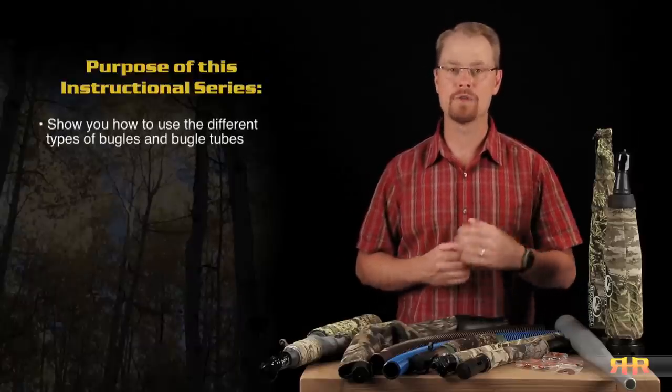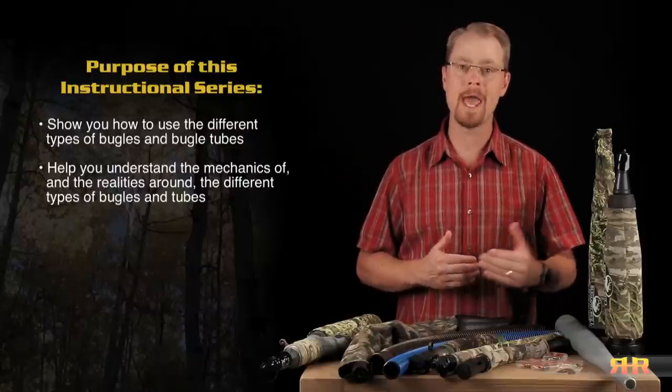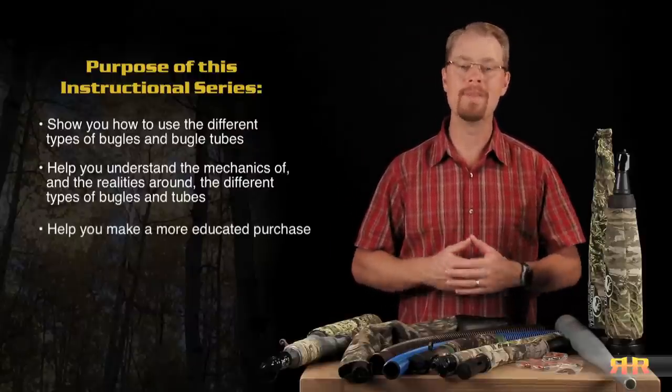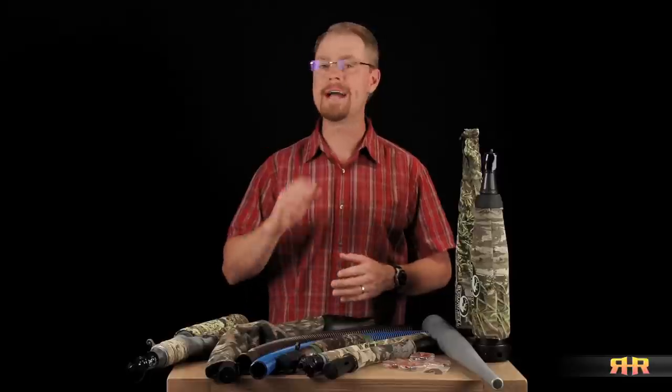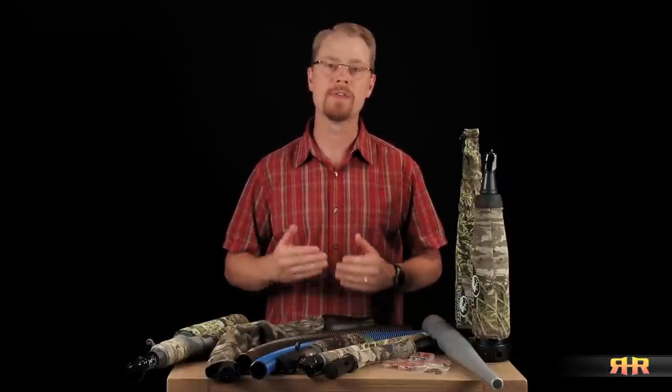Rather, these videos are intended to show you how to use the different types of bugles and bugle tubes, help you understand the mechanics of and the realities around the different types of bugles and tubes, and help you make a more educated purchase when you're shopping for a bugle, and then get the most out of the one or ones that you do purchase. With that said, there are a number of manufacturers of elk bugles and tubes out there, with each having different styles, designs, and materials that they use for their calls and the associated marketing that goes along with them. Because of the different designs and materials, some bugles and tubes do sound better than others, both between manufacturers and even within a particular manufacturer's line.